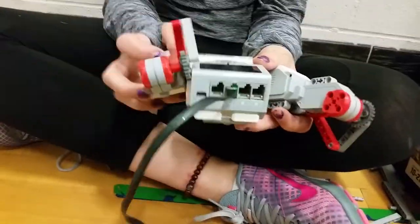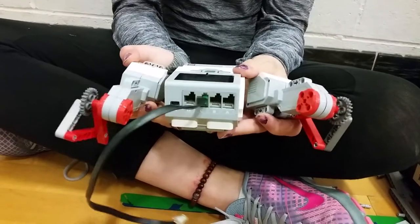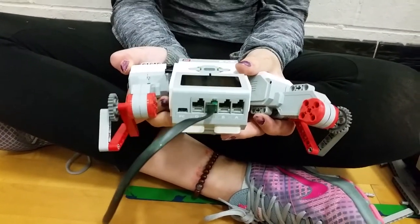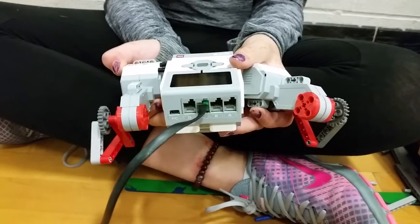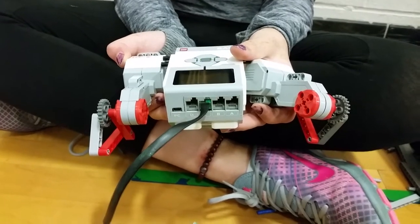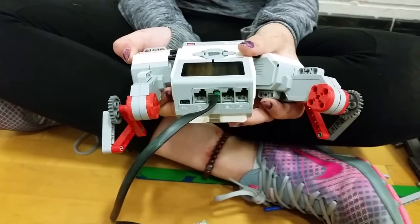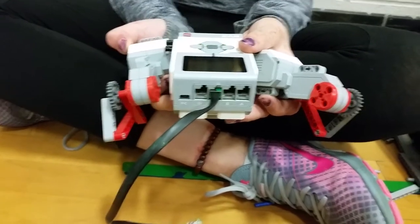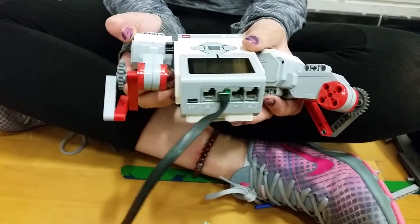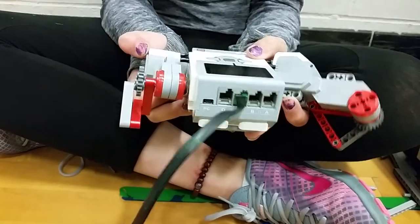So my suggestion would be to attach the motors and to run it and to see what happens. And then once you've made errors, you can try to fix them. If you just keep looking at the motor without putting it on the robot and you try to fix things, you might never actually know what's going to work or not. So now that you've got an idea built, attach it to the robot and attach the wires, see what happens, and then you'll know what you need to fix.